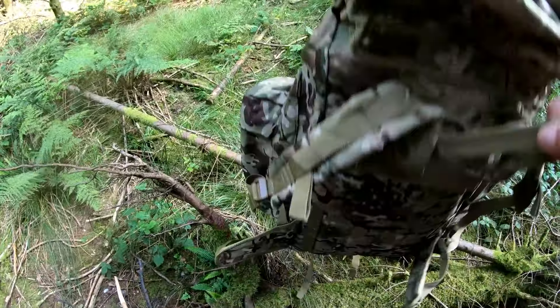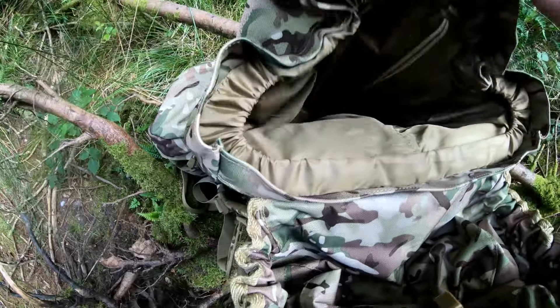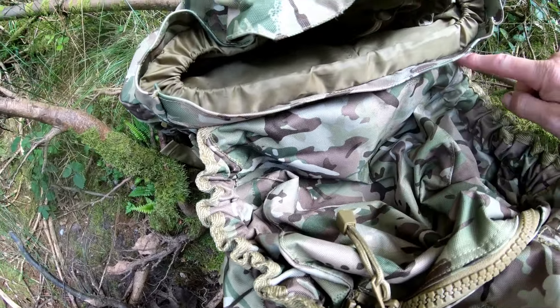It's also got this extra pocket — I'm not honestly sure what it's used for, whether it's for crampons or what have you. But you can use it for anything you want really.